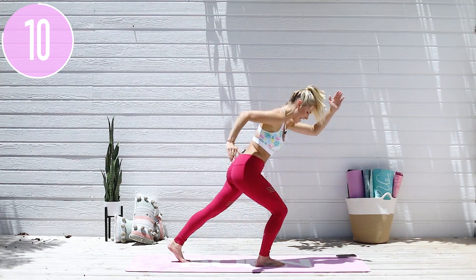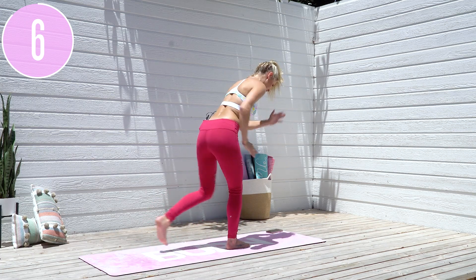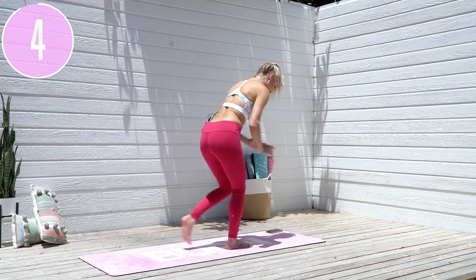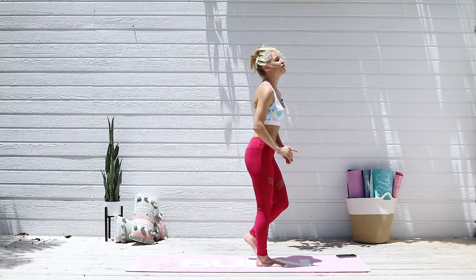Let's keep pushing all the way through to the end, because there's something about completing the workout — there's something about finishing it that really makes you feel proud for that day. Here we go, three, two, one and release.